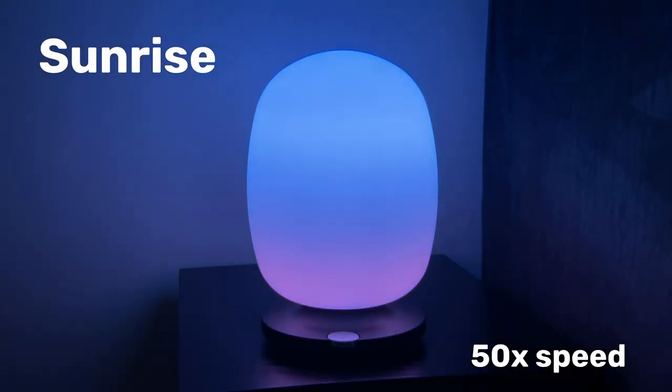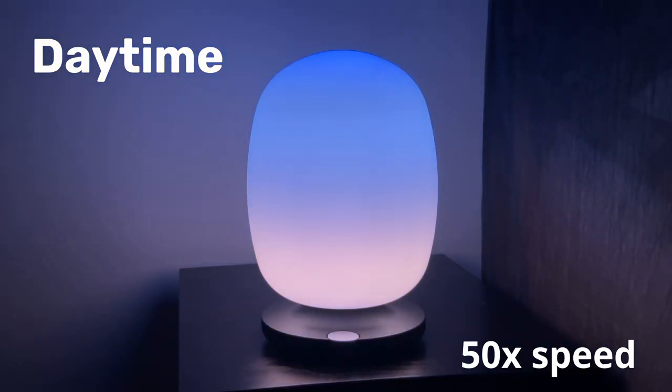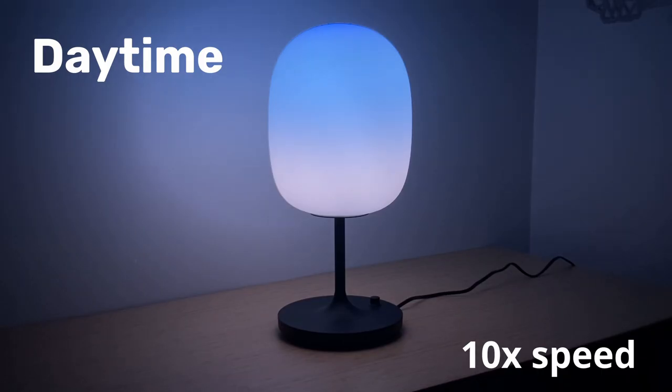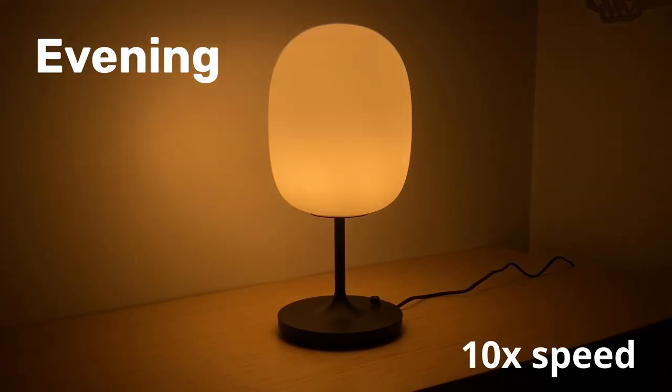These lamps mimic the colors of the sky, starting with a sunrise — a blue sky glow followed by a red glow from the bottom, which is how a sunrise actually starts before the sun rises. They then transition into a daytime color which is blue at the top and white on the bottom, lasting all day until a sunset, which is essentially the reverse of the sunrise. After that it transitions into evening, then night, and then shuts off — all of which are customizable.